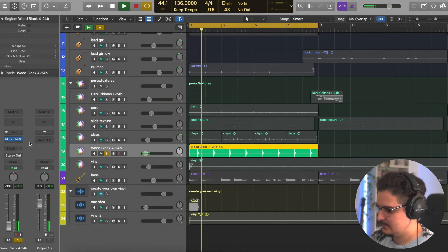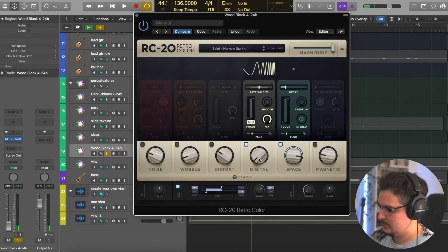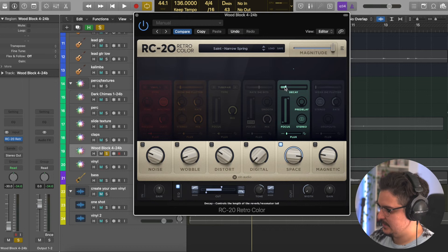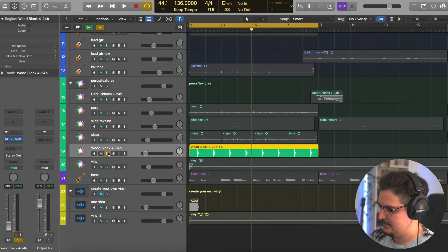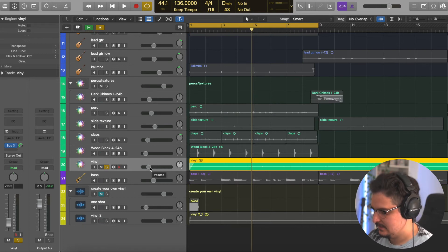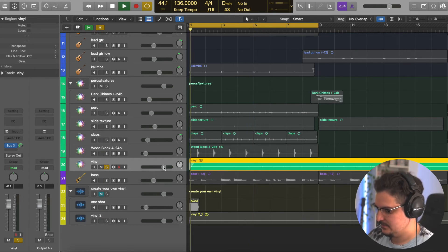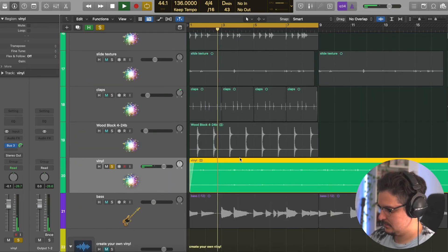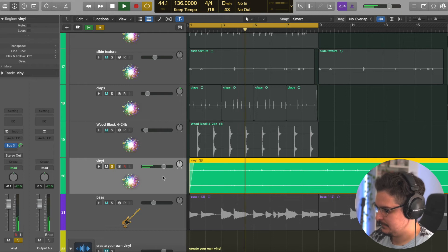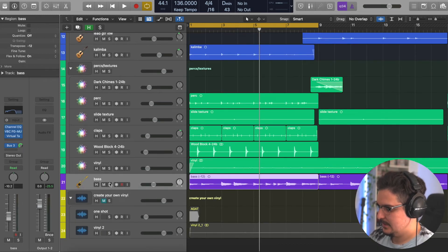This wood block is another one shot from Alhug's pack. All I'm doing is using the Space Designer with a really short decay, the width all the way down, and some EQ — very much in the background, very narrow, just to give it some movement. Here's the vinyl texture I made — I'm going to show you how to make this at the end of the video after the mastering chain, so stick around. I'll turn this up so you can hear it — it's literally just vinyl, turned down pretty far in the mix.